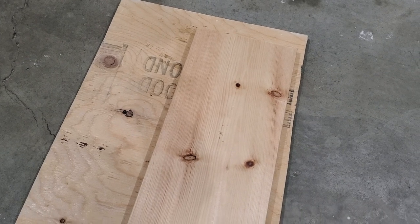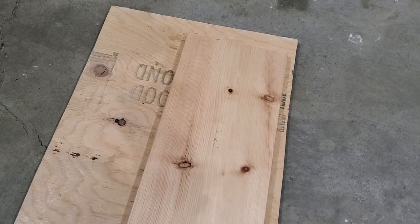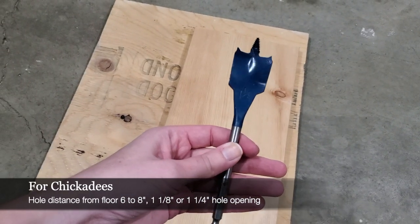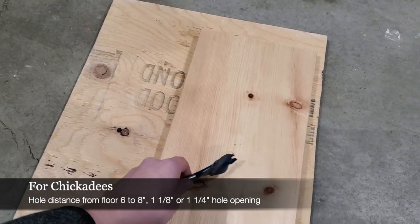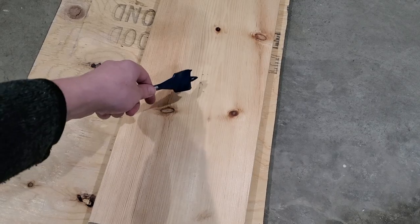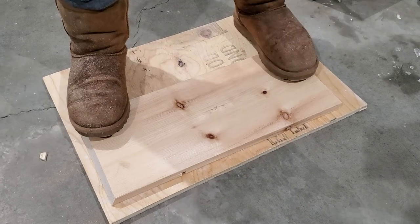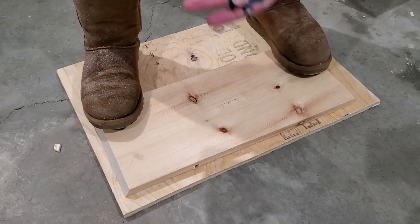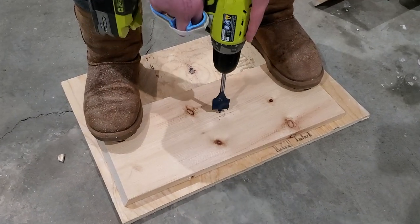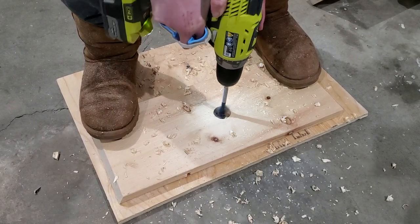Now I'm going to drill the front entrance hole for the chickadees — this box is intended for chickadees. For a chickadee you use a one and one-eighth inch hole size. I've marked where I'm going to make the hole — it's about between seven and eight inches from the floor of the nest box. I'm using my feet to hold the piece of wood down and I have a scrap piece of plywood underneath because if the bit goes through I don't want it to hit the cement. We're going to start at that center point and go.